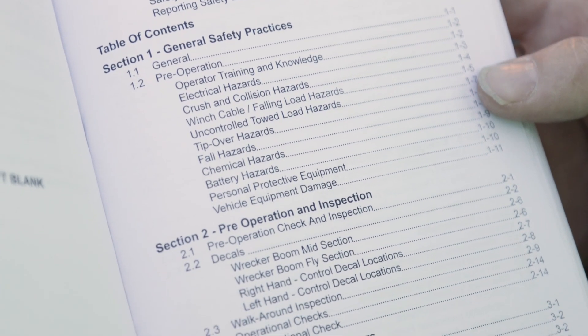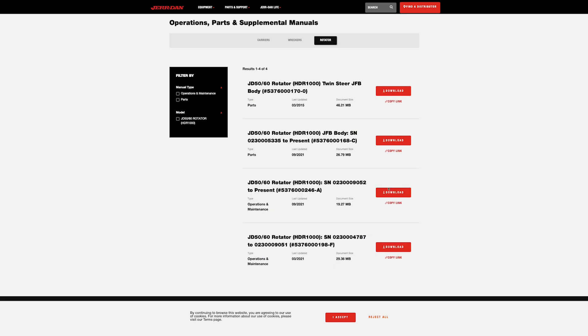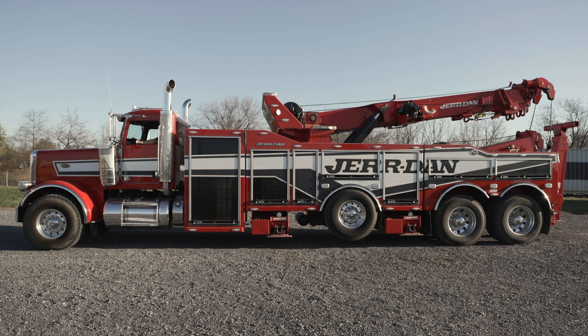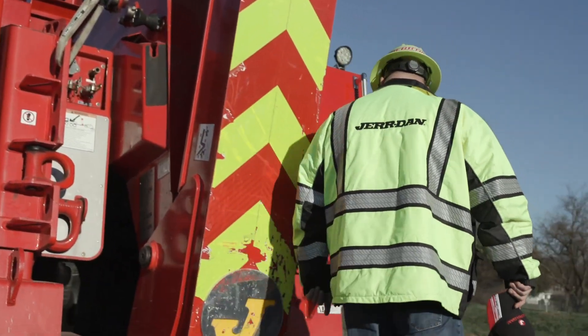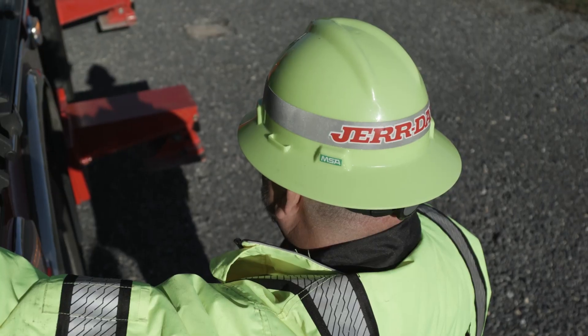This manual should always be kept with the machine. Lost or damaged manuals can be downloaded from jardin.com. This procedure can be referenced in section 4 of your operation and safety manual. Ensure the brakes are locked and the PTO is engaged before leaving the vehicle's cab. Check clearance on both sides of the rotator before extending the outriggers. Additional ground support such as cribbing may be necessary.